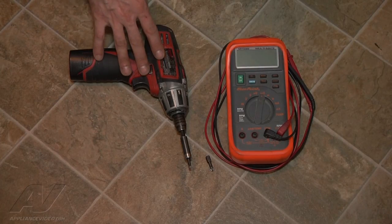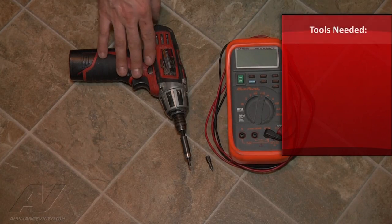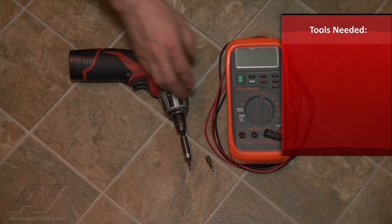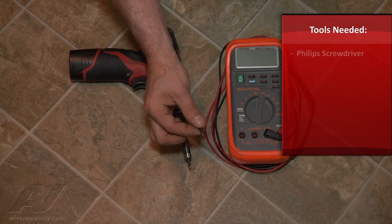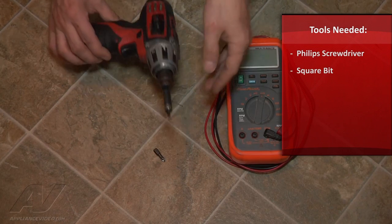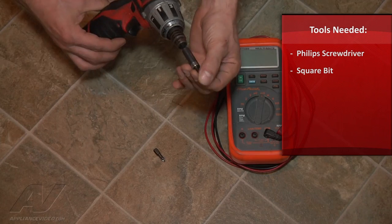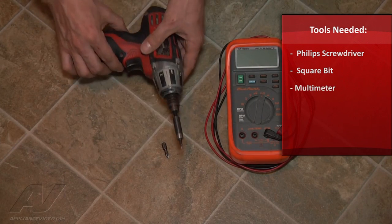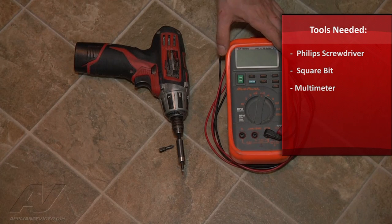To take our stove apart and gain access to the parts we need to check and fix, the control panel used a Phillips screw. The rest of the burner caps used a square bit — it's a lot easier. You can get away with a Phillips but the square bit will be much easier. We also use the meter to check for continuity through the electrode and wire.